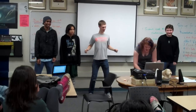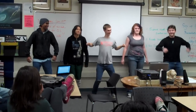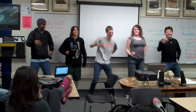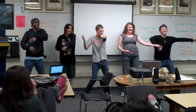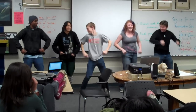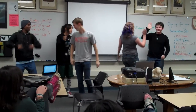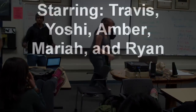All right guys, ready for it? Go. Good job, good job. For being brave enough to come here and do a woman's Rite of Passage. Thank you, thank you.